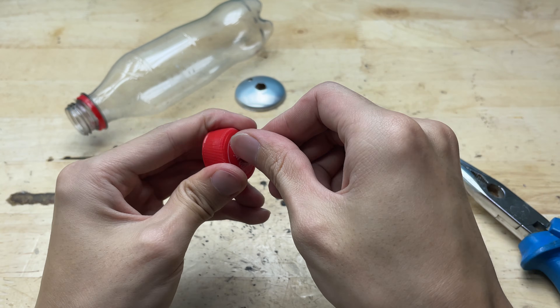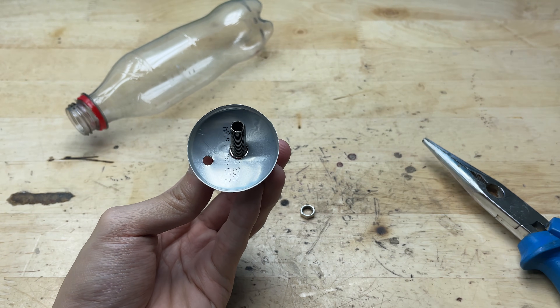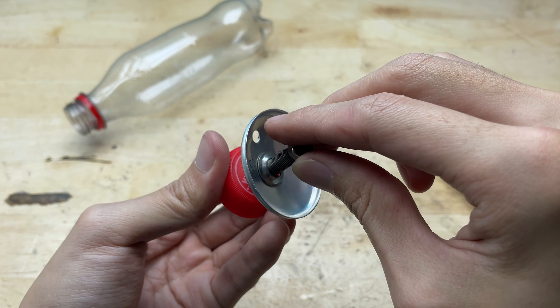Local bike repair shops often have spare valves and may sell them for a very low price. Motorcycle or car garages replace valves all the time, so they might even give you an old one to reuse.